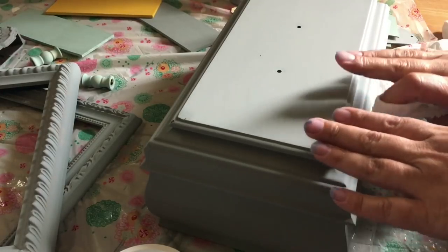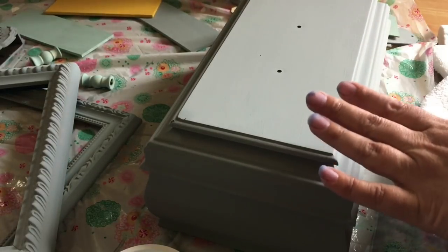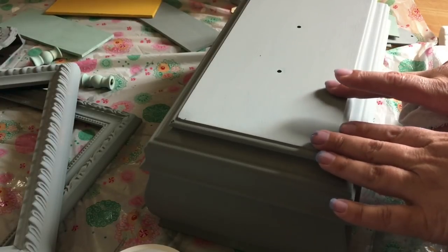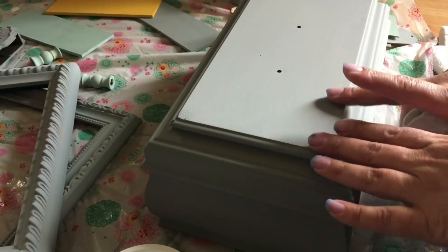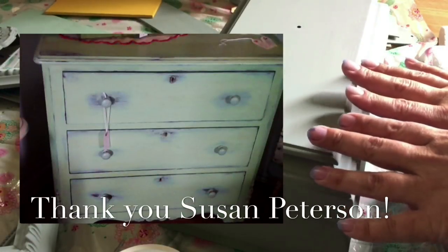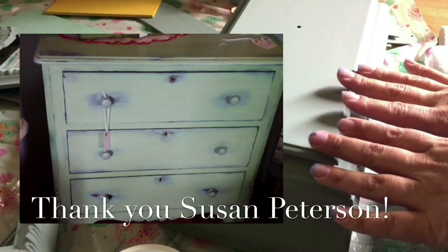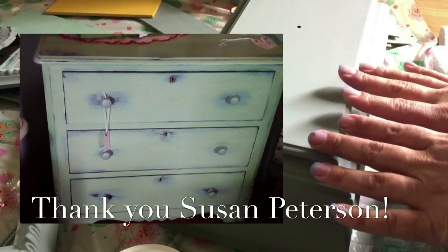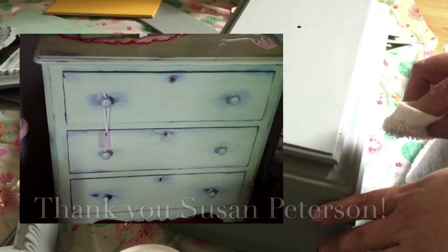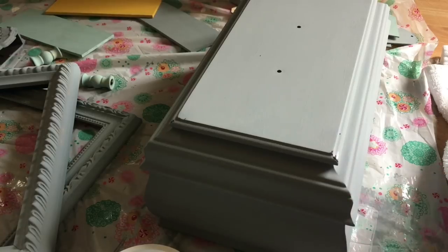If I had put layers of color on here — like a green undertone, or a blue under it, or even yellows — you could actually fade back to different layers of color. I had a friend do a dresser, and if she gives me permission I'll post a picture in the video — it was stunning. She did duck egg and over it she did Succulent Garden, which are both Bungalow 47 colors, and it turned out absolutely beautiful. I'm going to continue to do my distressing and I'll come back and show you what it looks like when it's all done.